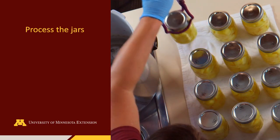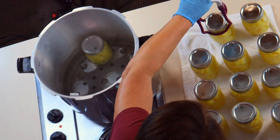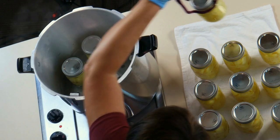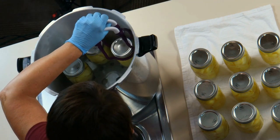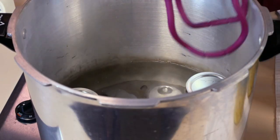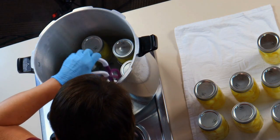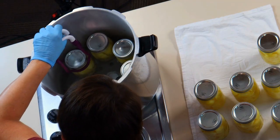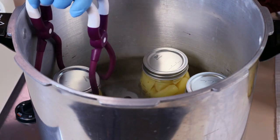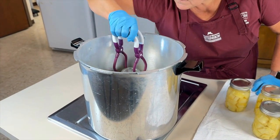To use a pressure canner, place the rack in the bottom of the canner and fill with two to three inches of water depending on your specific canner specifications. Preheat the water to 180 degrees if using the hot pack style, or 140 degrees Fahrenheit for the raw pack style. Place the filled jars into the canner, leaving space between each jar for the steam to flow freely. If needed, add more water to the canner in order to maintain the two to three inches of water.